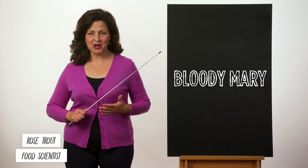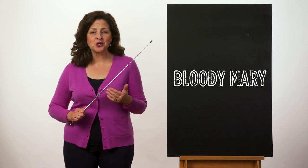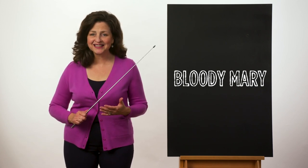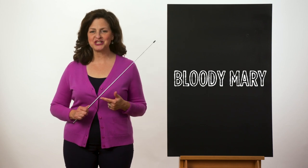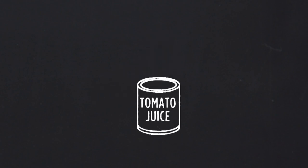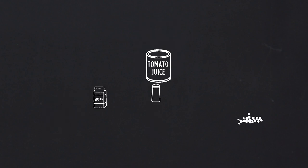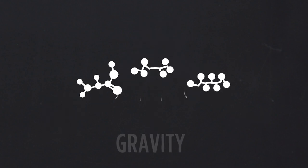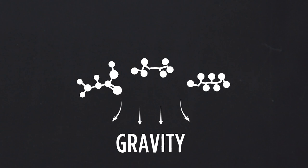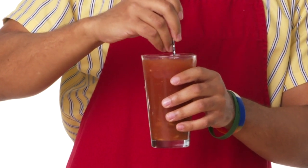A Bloody Mary is a chemically complex drink that covers a wide range of tastes and flavors. It can be slightly sweet, salty, sour, and savory. You can make it exactly as you like it. Steven used classic tomato juice in his Bloody Mary. Tomato juice is a weak particulate gel made up of pulp particles suspended in a liquid that contains sugar, salt, and other compounds. The compounds are prone to separate over time as the result of gravity acting on weak bonds between the components — so mixing just prior to drinking is key.